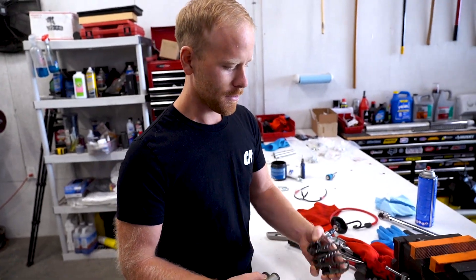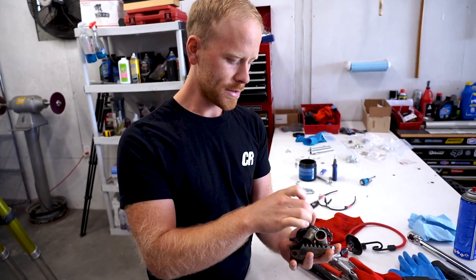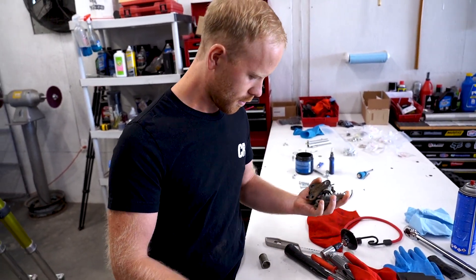Morning dudes! Got some stuff to cerakote today - got the pegs, some axle spacers, the last motor mount, and axle blocks. Stuff's all cleaned up and sandblasted.